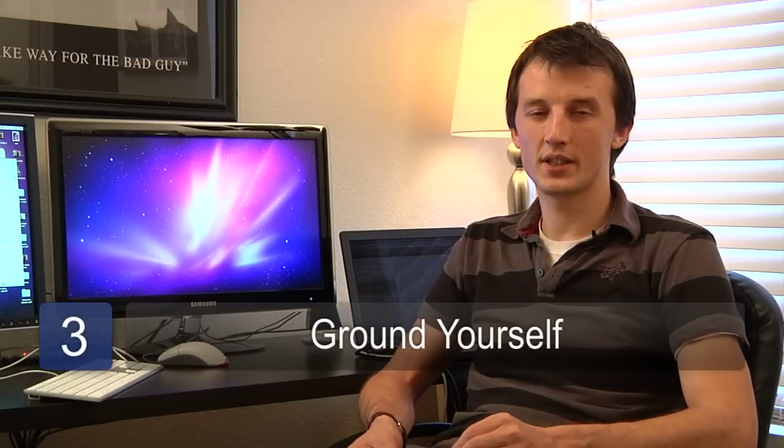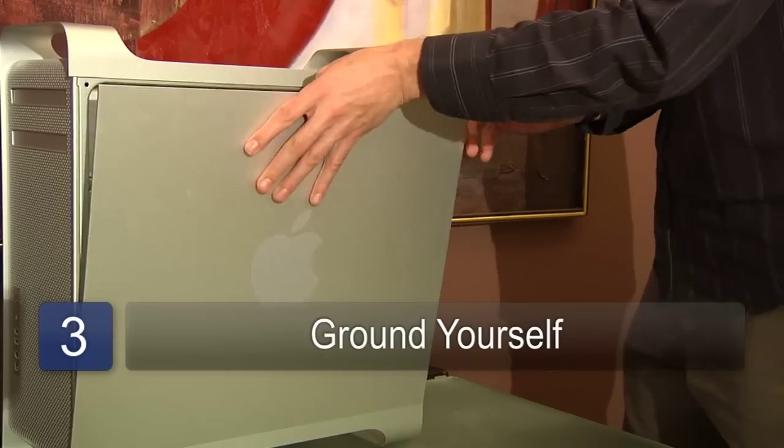The third step is to ensure that you have no static electricity. If you ground yourself against the computer case itself or something metallic, then you'll be sure not to burn out the memory that you're installing.